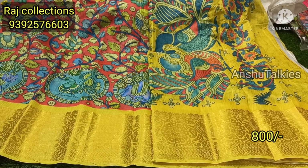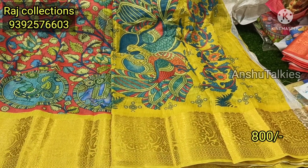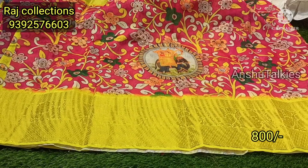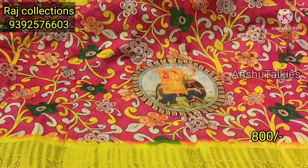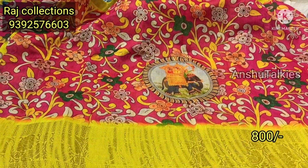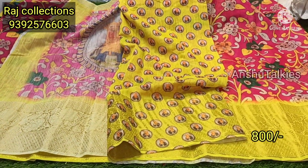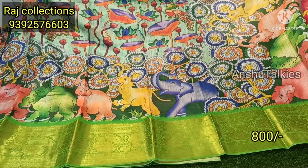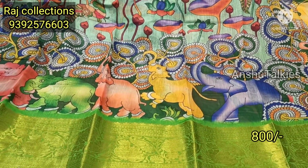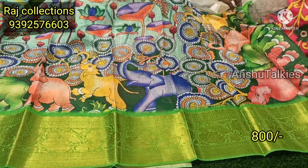It is an elephant and peacock pattern with the same color combination. It has a contrast matching and the border has a contrast matching. It has a yellow color combination with the blouse. This is a nice pink color combination with a dark shade and elephant pattern. It has a royal pattern with the border, a bright yellow running palette, and a contrast matching blouse. It has a green shade and a red and dark color combination.